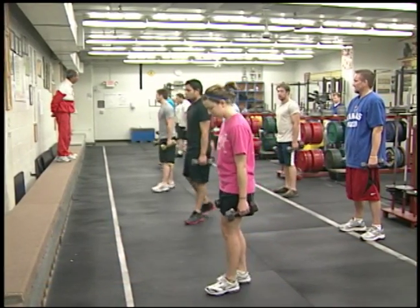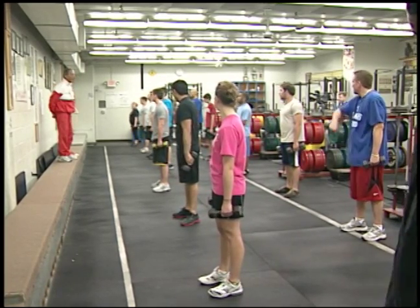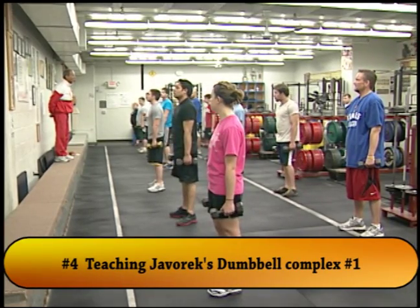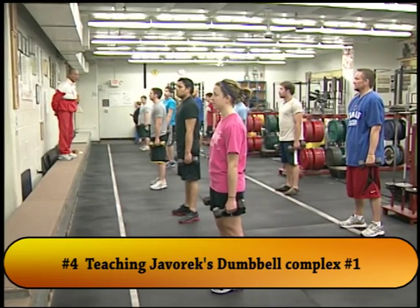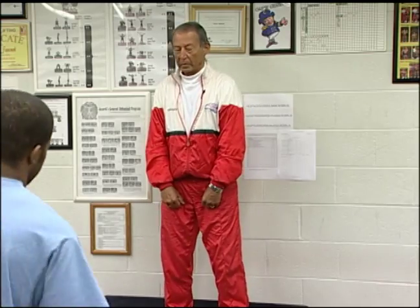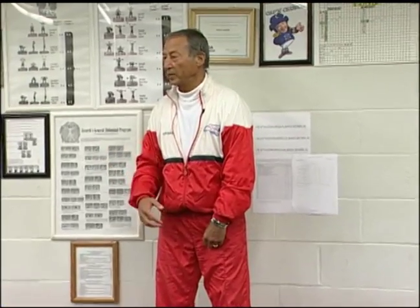So now we have more room because we do with dumbbells, not with barbells, so we don't need to set three different lines. We do the so famous dumbbell complex one. So pick up the weights please, set in front of your thighs, and we do each exercise individually first to be sure that you do it the right way.